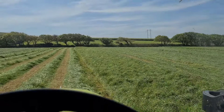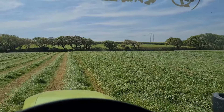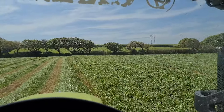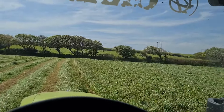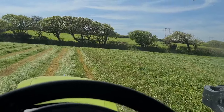Very good morning to you. We've got the mower out, cutting some grass. It's the 9th of May. Don't normally do it quite this early but it's lovely weather for the next three days, so I thought we'd make a start on this field anyway.